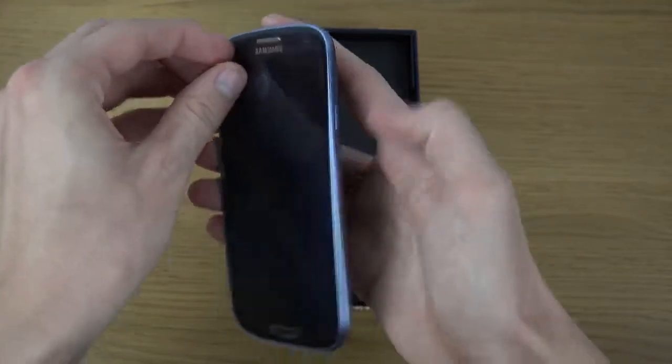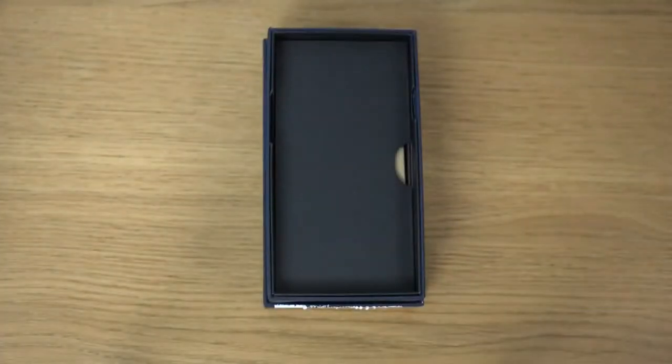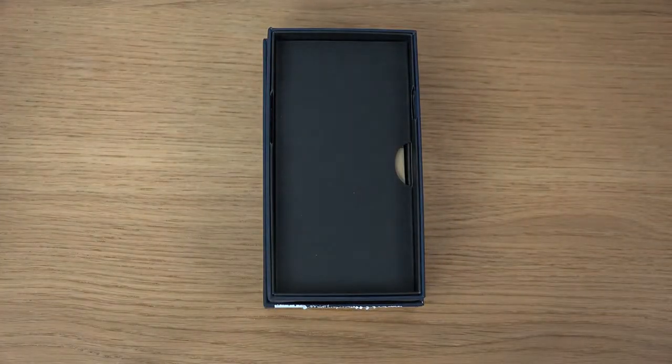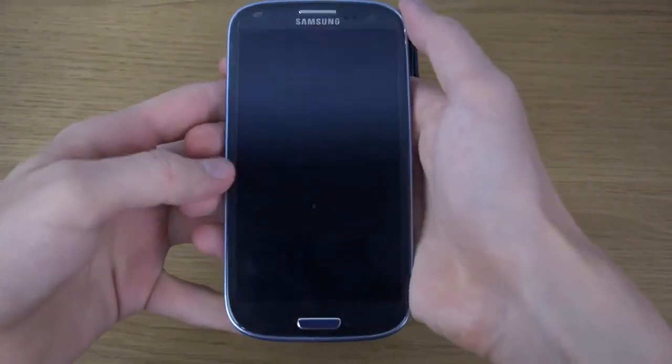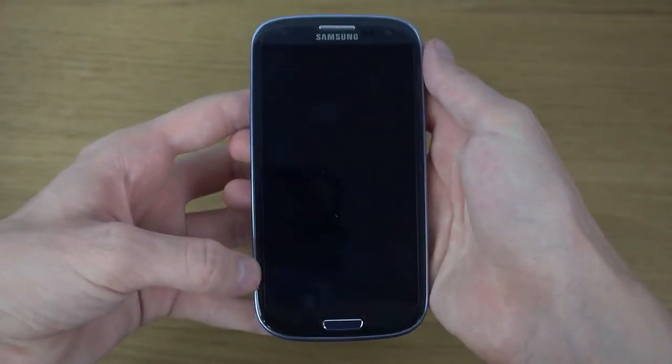You also do get a protection layer here on the front side. How do you take this off? As you can see here, it's a protection layer.